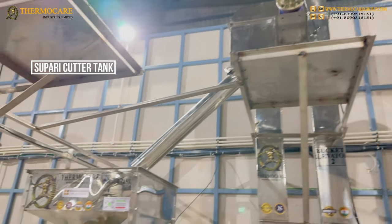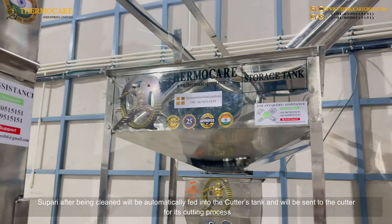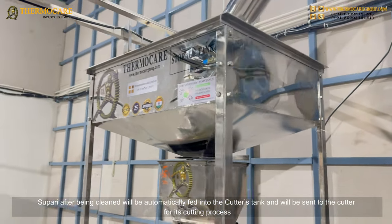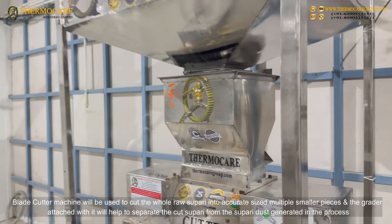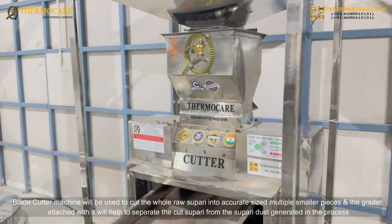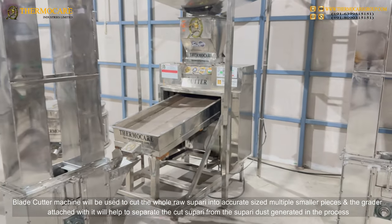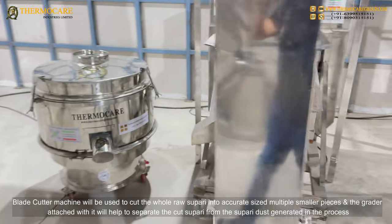Supari Cutter Tank: Supari, after being cleaned, will be automatically fed into the cutter's tank and sent to the Cutter with Grader. The Blade Cutter Machine will be used to cut the whole raw supari into accurate-sized multiple smaller pieces, and the grader attached with it will help to separate the cut supari from the supari dust generated in the process.